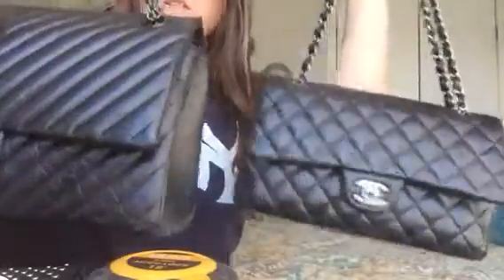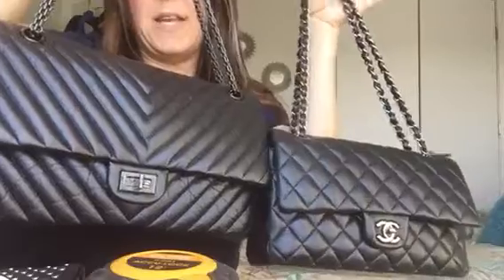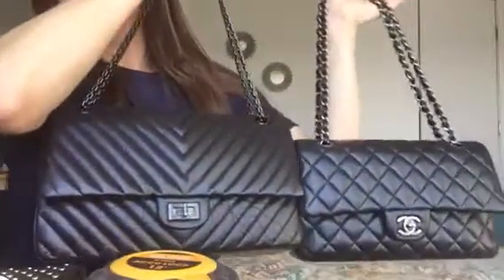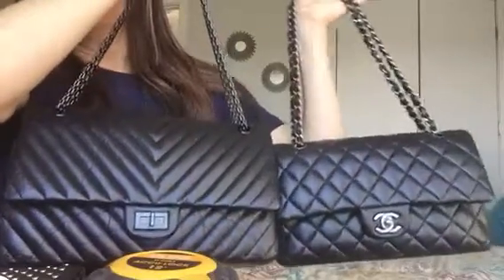Since I can have both, I'm going to keep both. This one is so unique with the ruthenium hardware — I've never seen this combination before. My only other Chanel bag is the 10-inch old medium boy bag. If anyone wants a comparison between that and either of these bags, request it in the comments below. I hope everyone enjoyed this video — and there's little Leo sleeping right there. Everyone have a great day, thanks for watching!